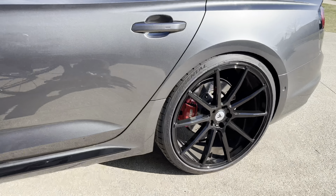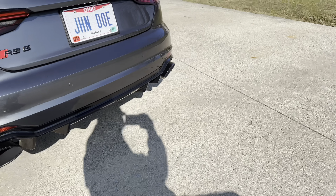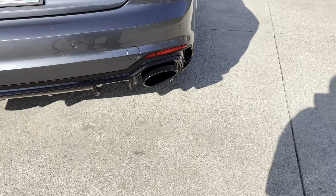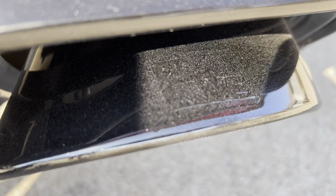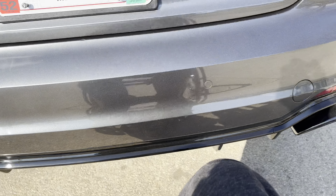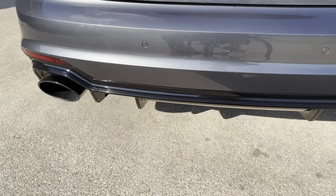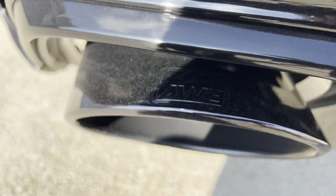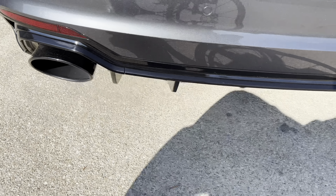It's got these 22-inch rims that I did a video about — that should be before this video. And it also has these sweet blacked-out tips. The stock ones were blacked out too with the package it had; they're very dusty right now. But I'm going to take this to the Wingman Garage down the street, get it on a lift, and show you what it looks like. Then I'll get it on the road and show you what it sounds like.